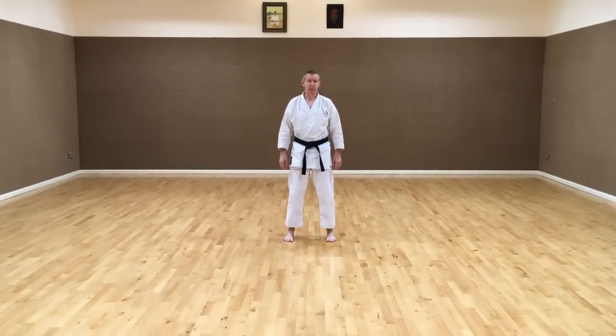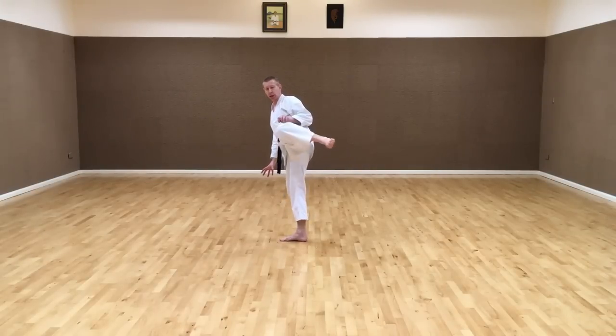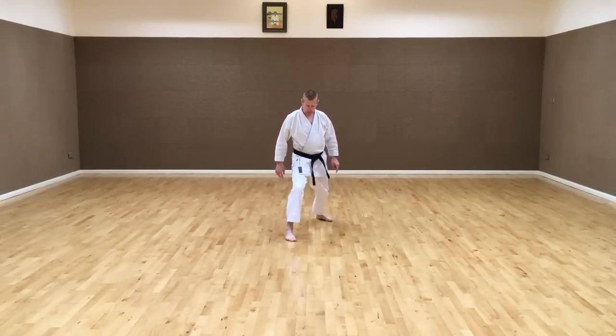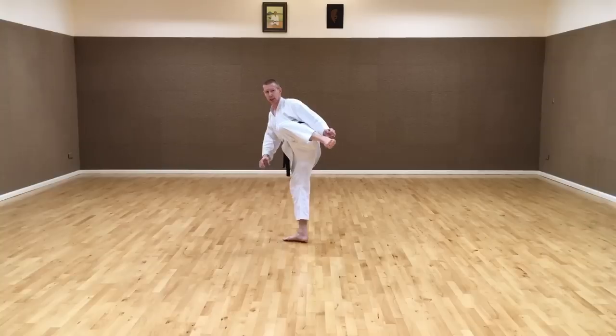The correct basic Mawashi-geri is: knee up to the side, then pivot the supporting foot as we kick, then pivot again as we step down. Starting from Zenkutsu-dachi, each side.